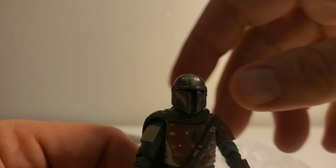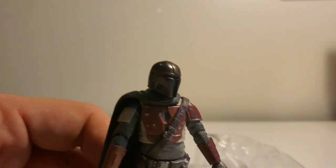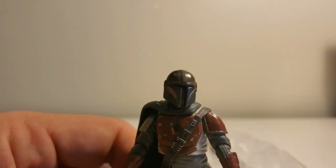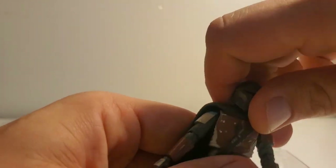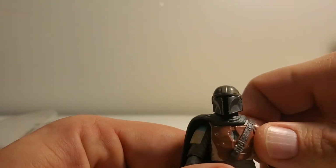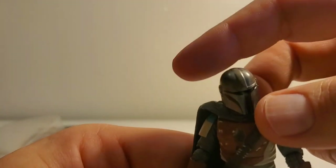Can you take his helmet off? And no, you can't — that's a bummer. Hopefully if they do another figure with him in the Beskar armor, the helmet will be able to come off. The helmet paint job is like a real muted silver — it's very dirty looking.